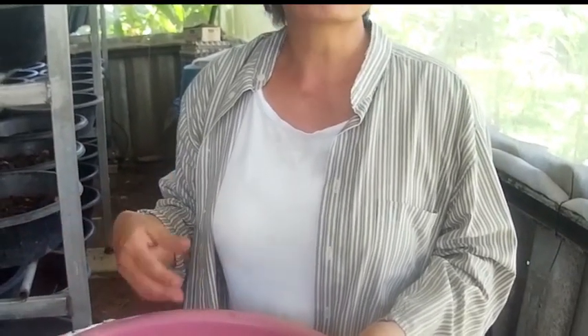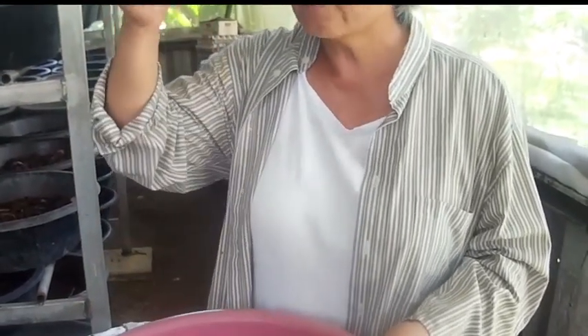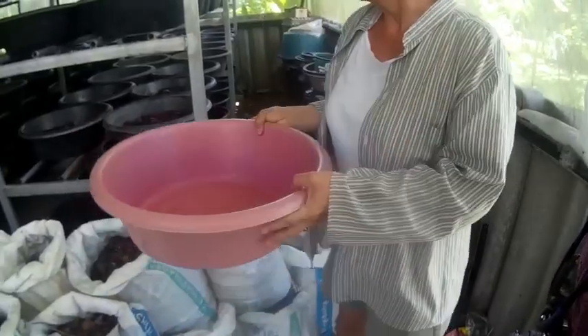I also soak cardboard in water and put some in — earthworms really love the holes in corrugated cardboard, they love to be inside it. Some people ask if they can use cardboard with color printing or plastic film. Many say no, but I just put it in, and amazingly in a month the earthworms eat everything they can and leave behind just a thin film of plastic, completely separate. Then cover everything with cow dung again to about this level in the bucket and leave it on the shelf.